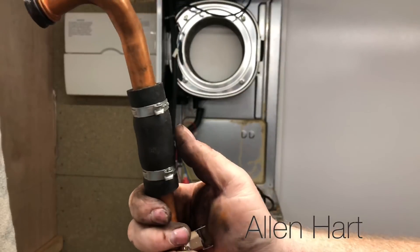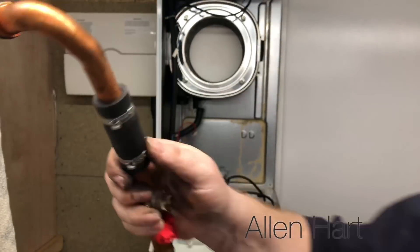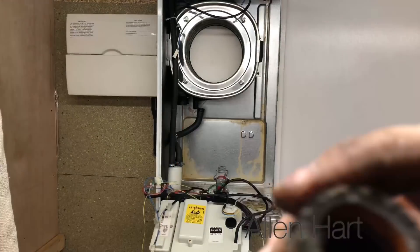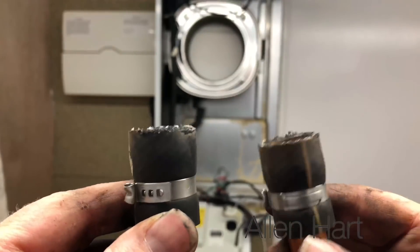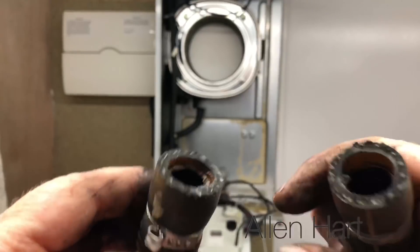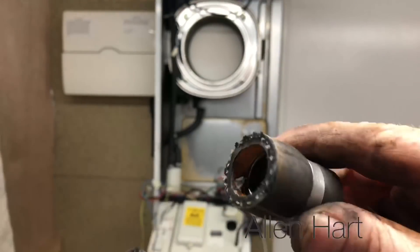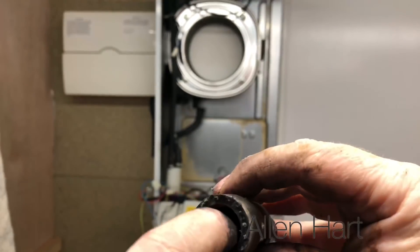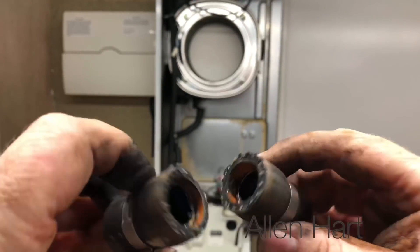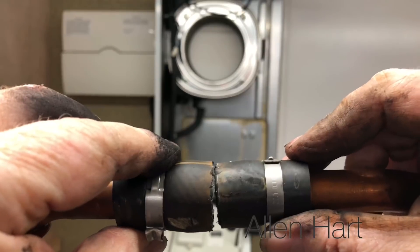This has got a rubber hose on it. Let's cut that here and see what's inside. It does have a rubber hose, but only a right little tiny bit of it is actually in use because it's got copper on the inside of both ends. So it's only a very small section of rubber.